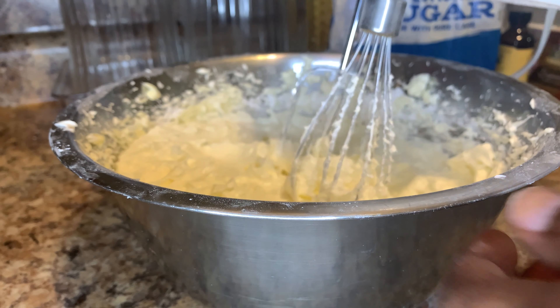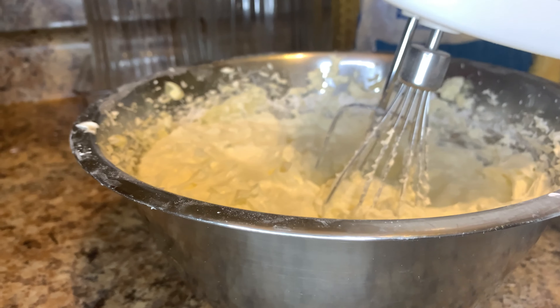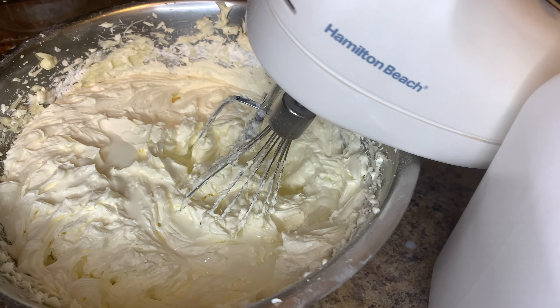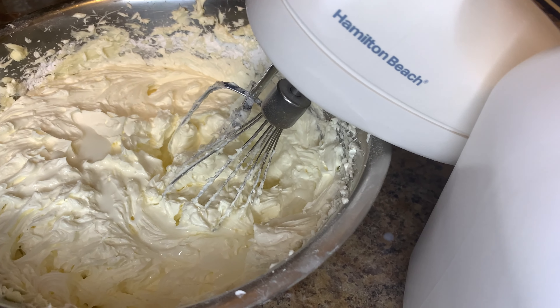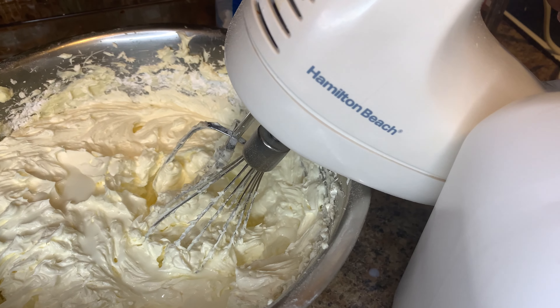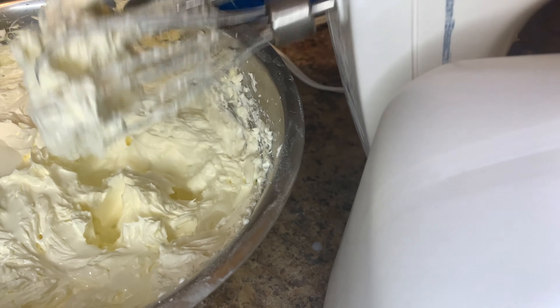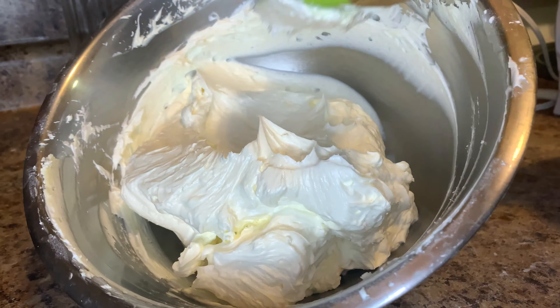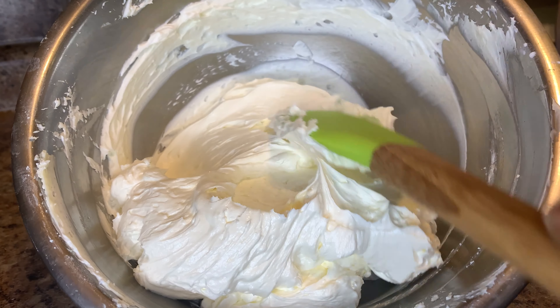You don't have to add anything else — you can stop there. But because of my son's birthday, I'm going to separate it into two or three equal parts and add red in one, blue in another, and probably green in a third. I'll show you guys that in the next clip. The whip should look something like this.